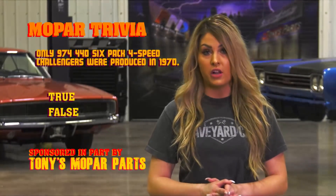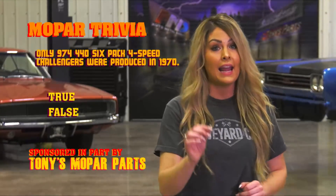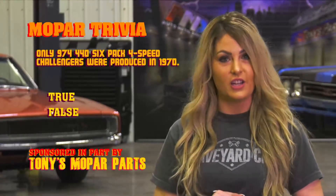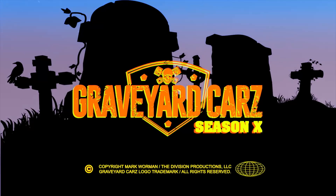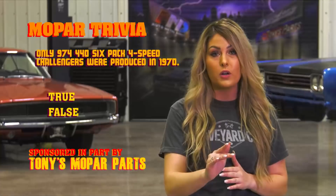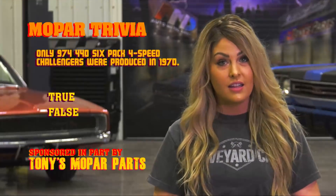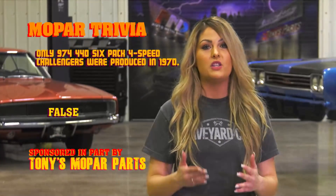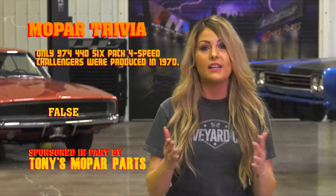We've learned that Dodge made several high-performance engine options in the 1970 Challenger. True or false: only 974 Dodge Challengers equipped with a 446 pack engine and a four-speed transmission were produced in 1970? If you guessed yes, you're wrong. Were you guys not paying attention to Corpse of the Week? The total production of 446 pack four-speed Challenger RTs in 1970 is 847. So now you know.